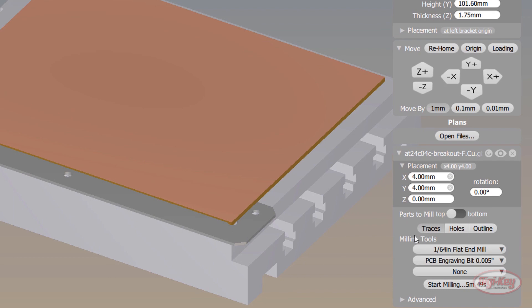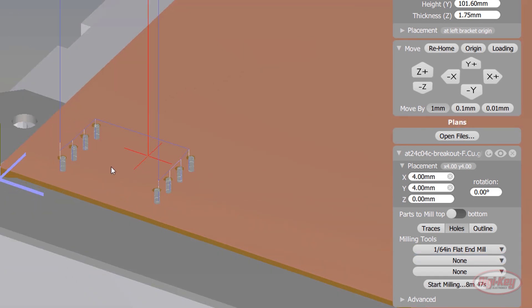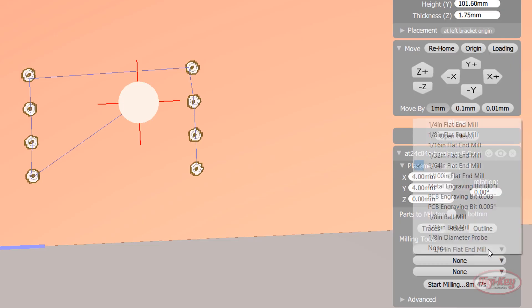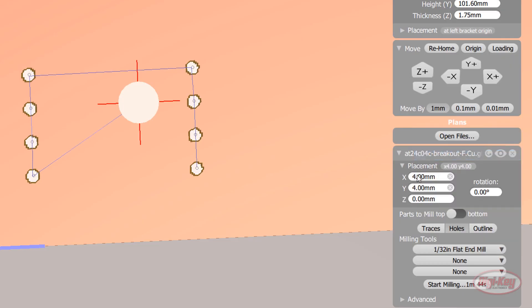Now comes the drilling part. Deselect traces and select holes. Change the engraving bit to none. While you can technically drill these holes with the 1/64 inch end mill, you usually want to use the largest bit possible to get the job done, as it wears down the bit less and you're less likely to break a tip. Change the bit to a 1/32 inch end mill and make sure you can still drill out the holes.